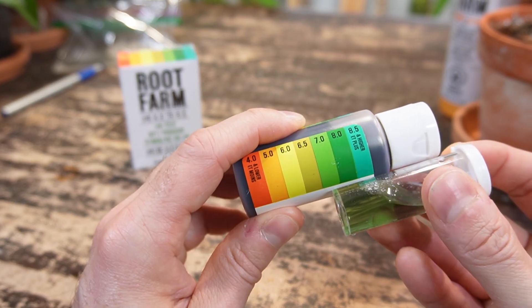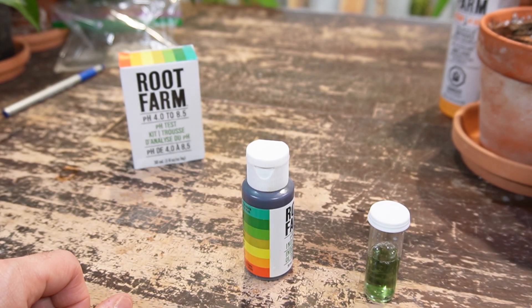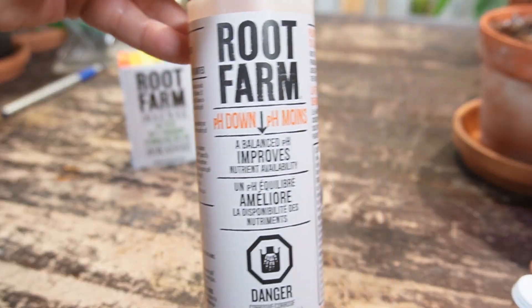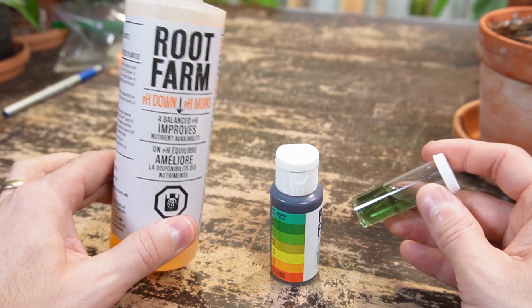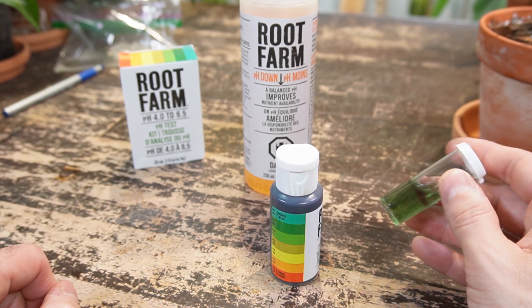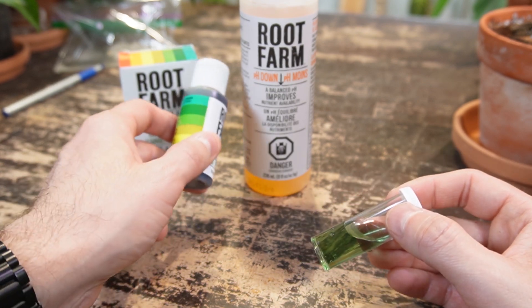You can reference that to the bottle and you can see it is very alkaline — it is around 8. So that is way too alkaline for most houseplants. According to Ashley, most tropical houseplants should be around pH 6 to 7. There's actually a product from Root Farm called pH Down. You add this solution to whichever solution you're using to water your plants and this will lower the pH to the appropriate levels.